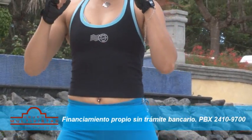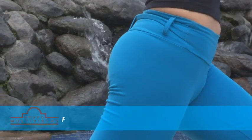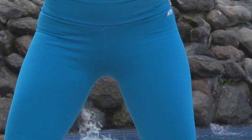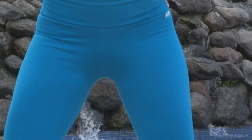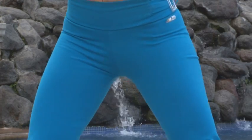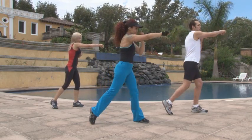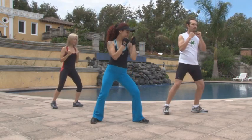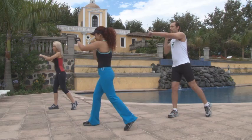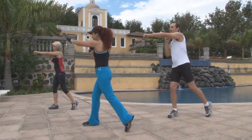Y muy importante: las rodillas levemente flexionadas para el equilibrio, y el tren superior girando en dirección hacia donde se lanza el golpe, con el brazo totalmente extendido. Observa cómo los instructores giran sobre la punta del pie contrario a donde lanzan el golpe. Esto ayuda a mantener el equilibrio, hacer mejor el giro del tren superior y lanzar un golpe más potente.